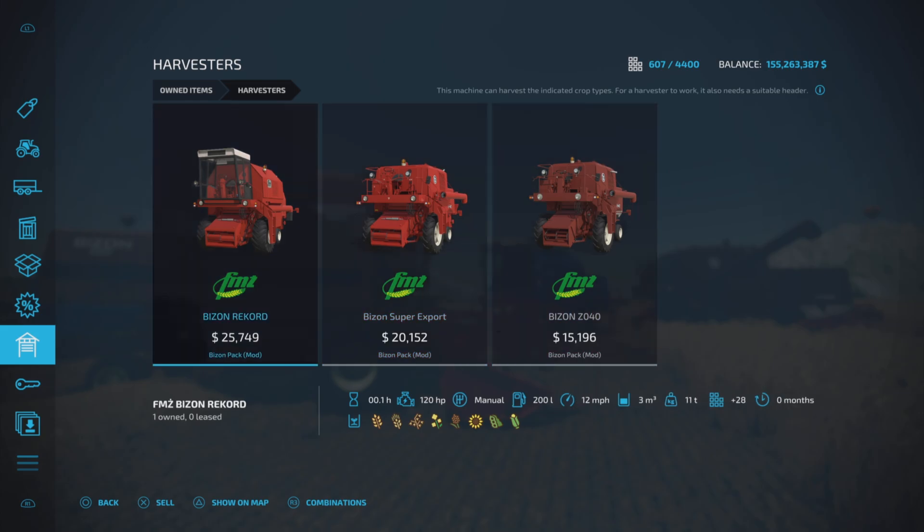There are actually a fair bit of differences between the three, but basically if you want to get right down to it, they all pretty much perform the same. They just have different capacities.